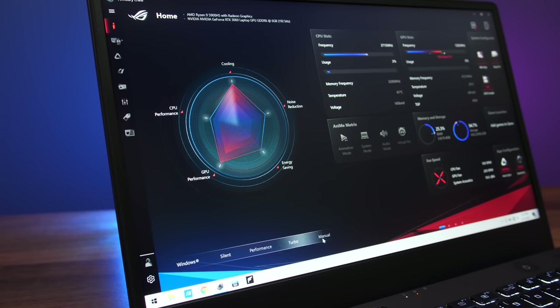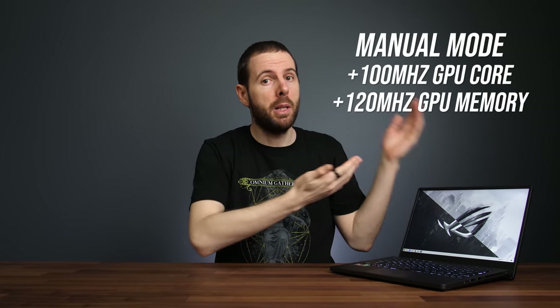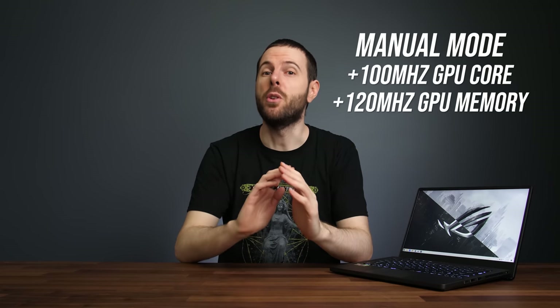The ASUS Armoury Crate software lets us pick different performance modes. I've done all testing with manual mode because it lets me max out power and fan speed for best results, and by default manual mode also applies an overclock to the RTX 3060 graphics. Unfortunately there's no MUX switch, so it's not possible to disable the integrated graphics to boost performance in games, but we can connect an external screen to improve performance, and I'll show you this later.